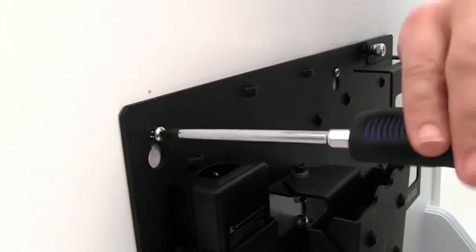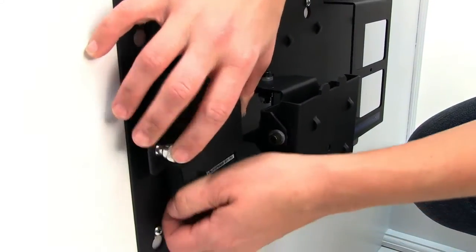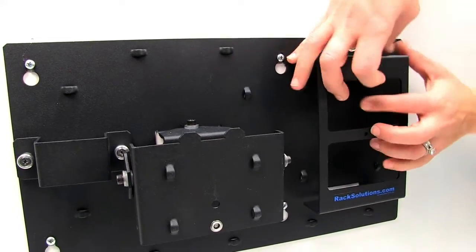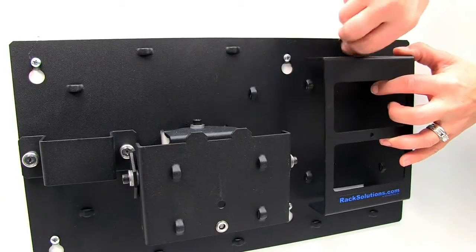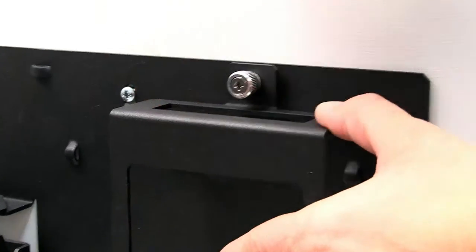It installs with four screws directly to the wall. Attached to the mount is a bracket that enables you to secure the power supply. The FX-170 then easily slides into place and attaches to the wall mount base with the thumb screw at the top for a quick and simple install.